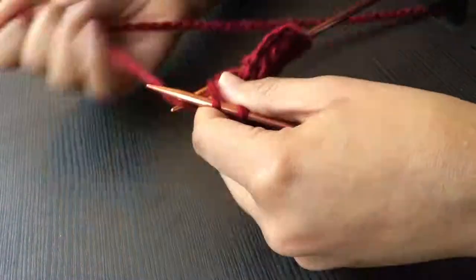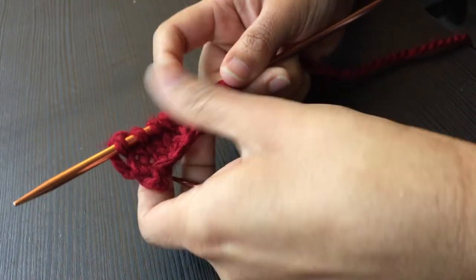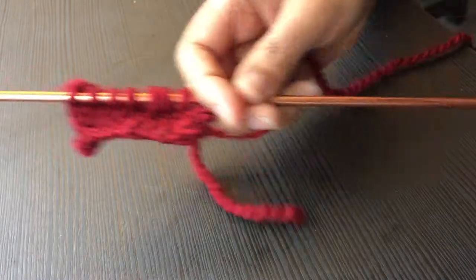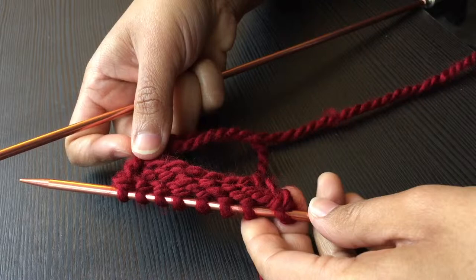Going back and forth on each row with the two stitches creates an even, basic knit pattern. On this side you can see that it's the knit stitch pattern. On the other side you will notice the purl stitch pattern.